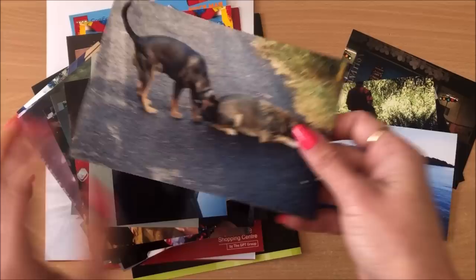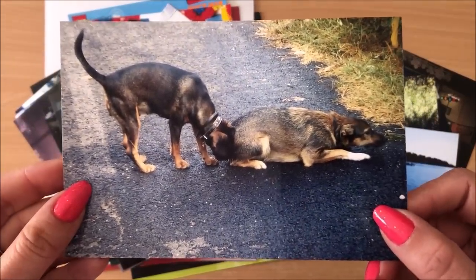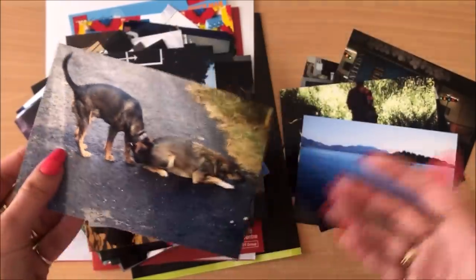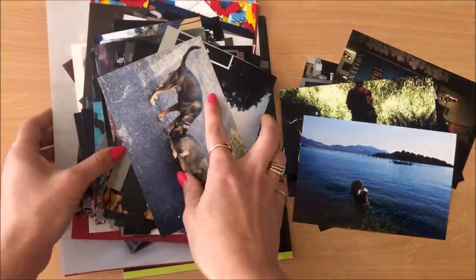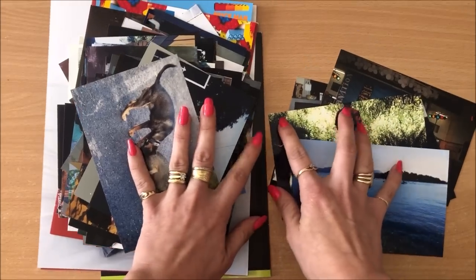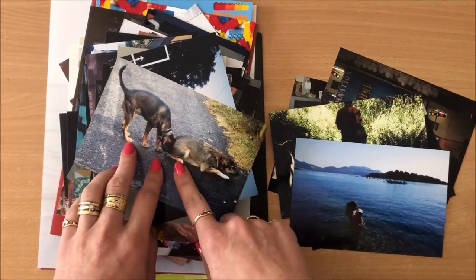We all have them, right? Like for example, why do I even have this photo? Why take it in the first place? I have no idea. I have a whole stack of photos here that I want to get rid of. I went through my old albums and took out all of the photos.